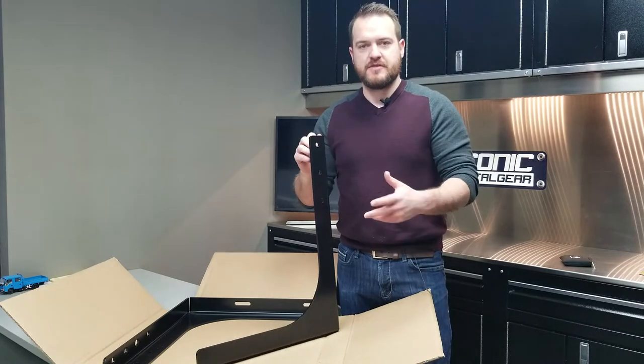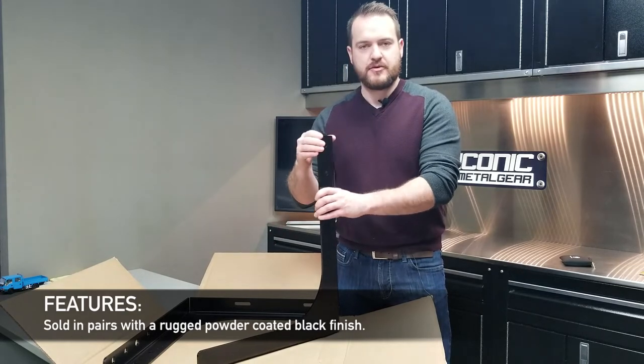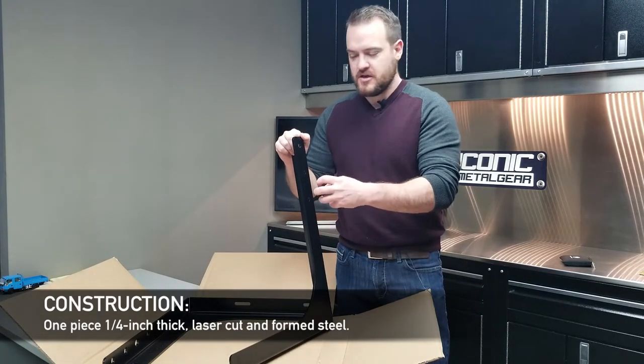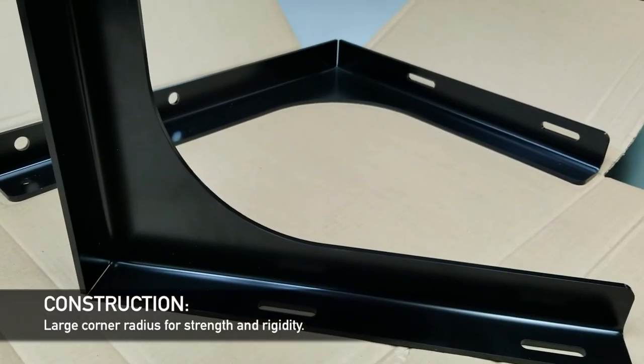What makes them a little bit different than your standard mounting brackets: we sell them in a pair, powder-coated black. It's one-piece steel, laser cut — we take a flat sheet, cut it, form it, and put a nice big radius inside here. It's really strong quarter-inch steel.